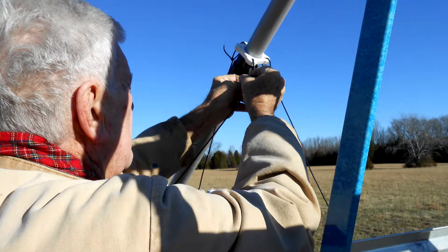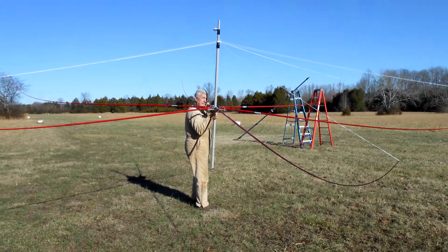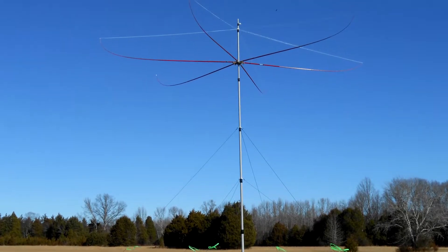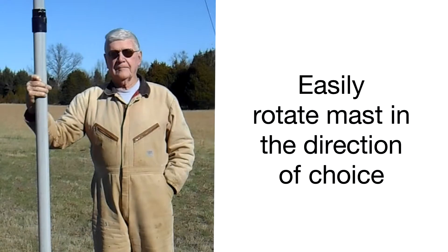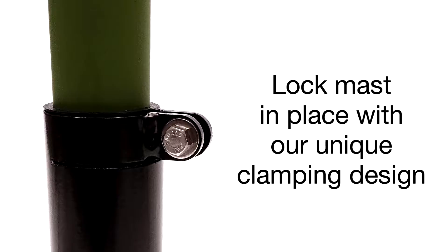There are several innovative features with this system. First, the ability to quickly raise a mast from horizontal to the vertical. Second, the mast can easily be rotated in the direction of choice. Once in position, the mast can be locked in place with our unique clamping design.